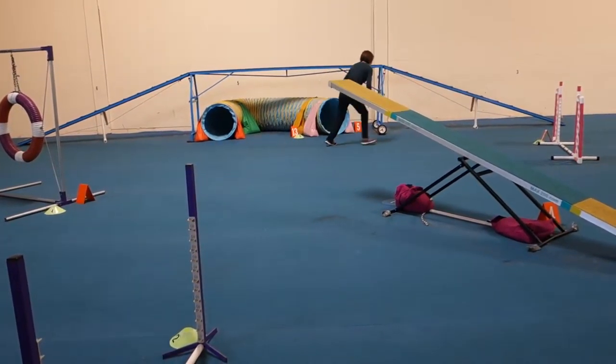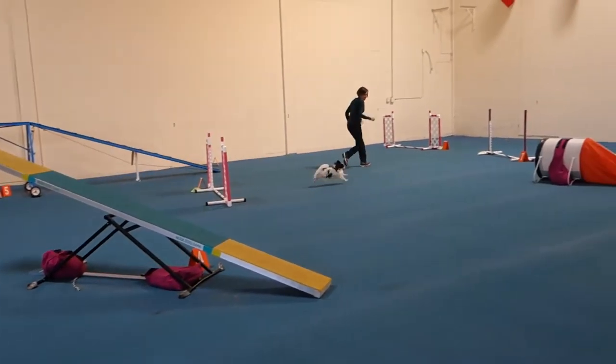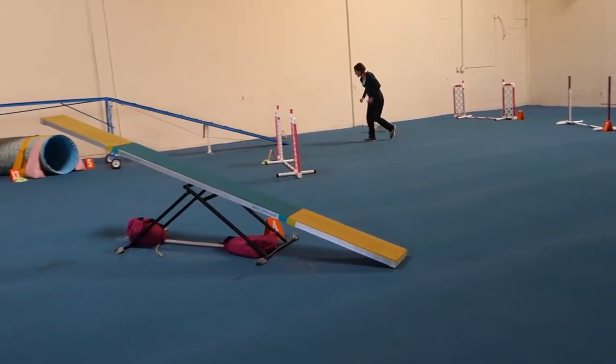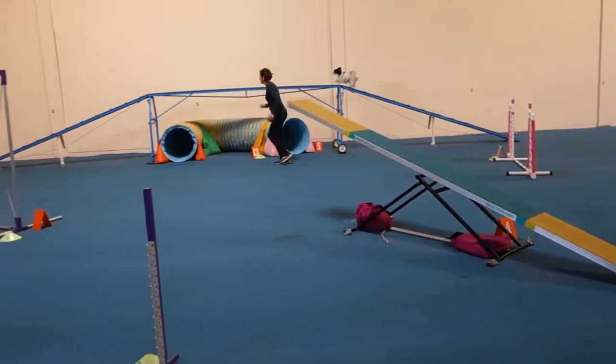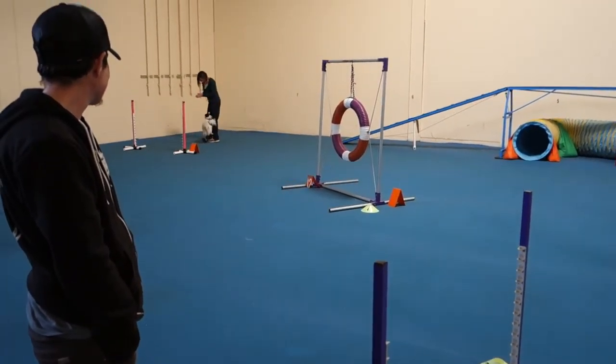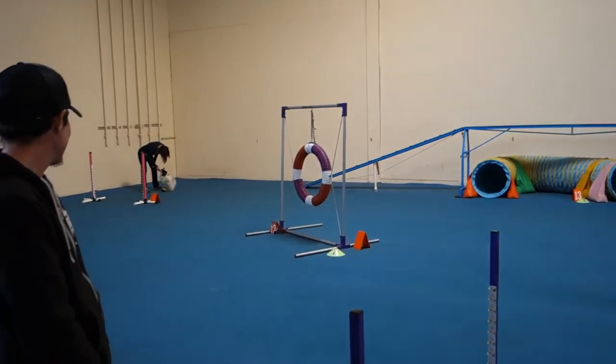Top. Here we go. Jump. Jump. Jump. Go. Watch it. Yeah. Woohoo. Yay, good job. Good boy.